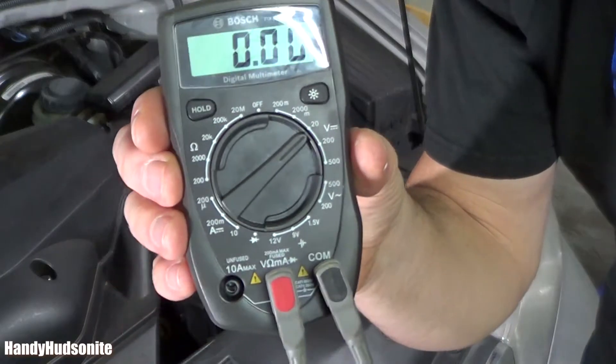I'm going to show you easy ways to test your battery using a multimeter, and this is something that you will find invaluable for yourself, for your family, for your friends, because a lot of people don't know how to do this. I have a Bosch multimeter here.